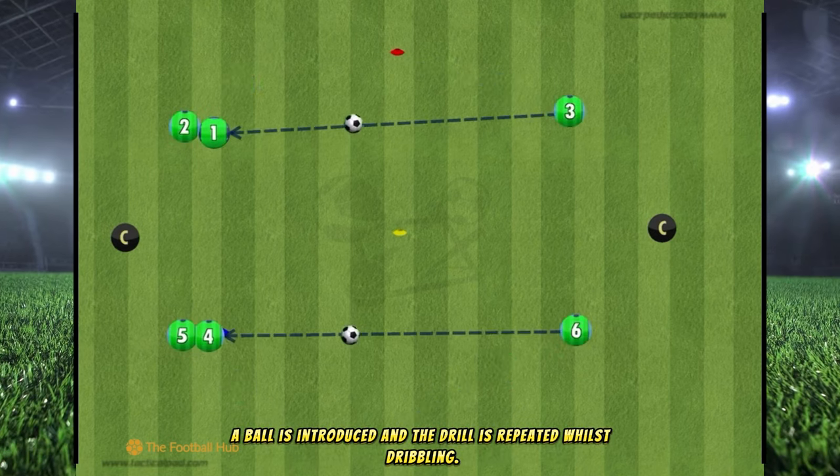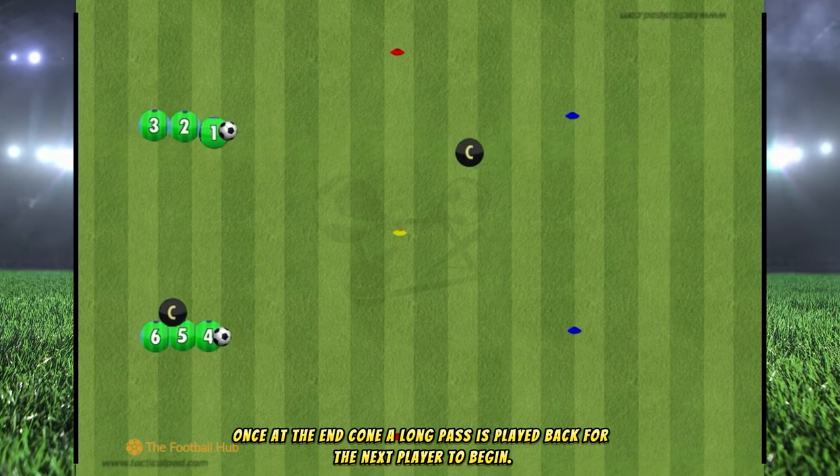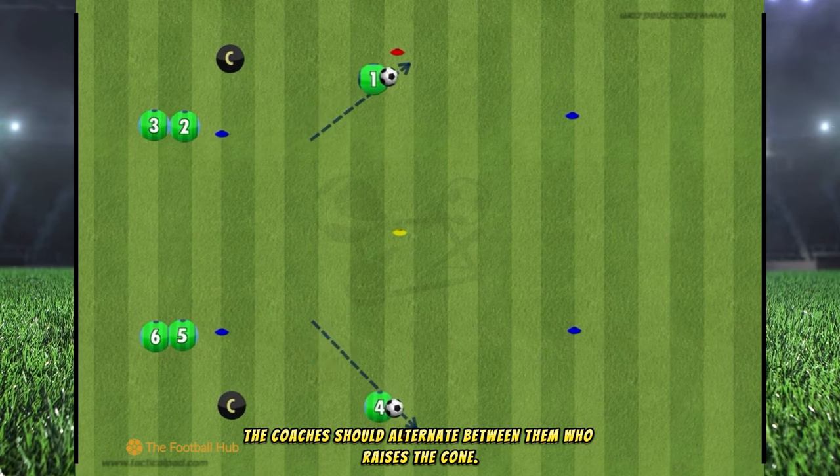A ball is introduced and the drill is repeated whilst dribbling. Once at the end cone, a long pass is played back for the next player to begin.